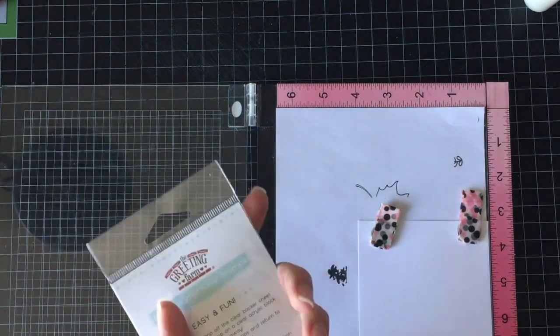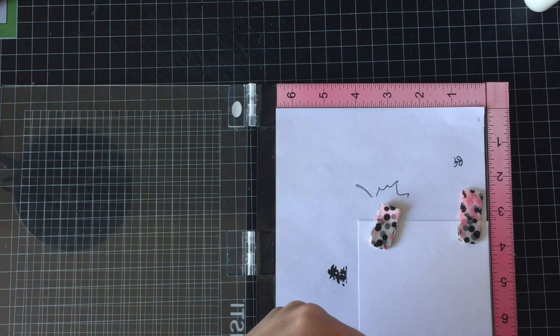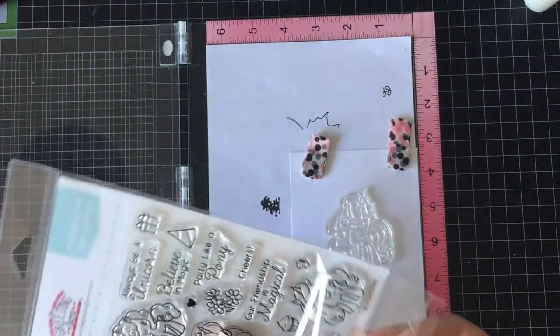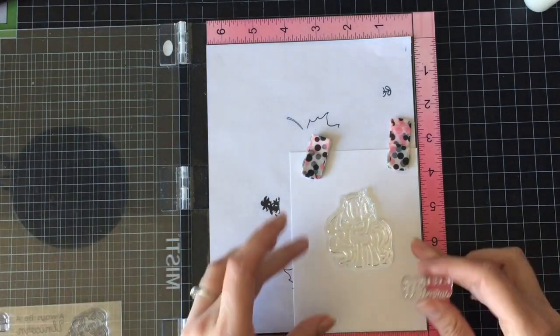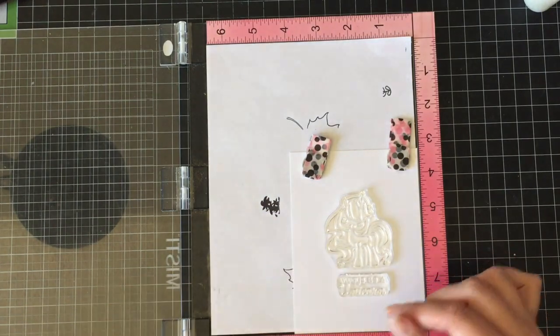Sorry guys, it's early — and legit early this time, not like last time where it was after 10:30 — it's before 8 right now on a Saturday. The one image is stamped with Memento Tuxedo Black ink on 110 pound Copic-friendly cardstock, because we are going to be coloring this in with Copic markers.